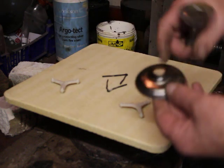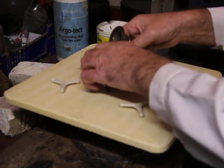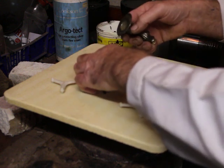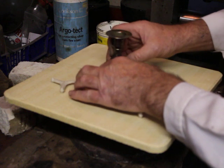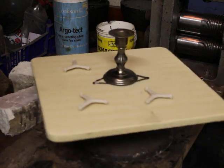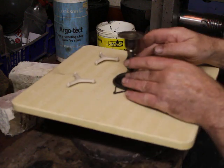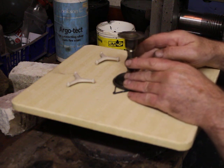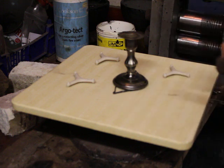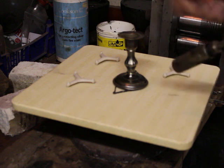I've got a little candlestick here — it's an EPNS candlestick that needs resoldering — so I would mount it on a couple of split pins, just screw it up and it's ready for soldering. Now as you can see, the heat can get underneath the candlestick and all the way around it.